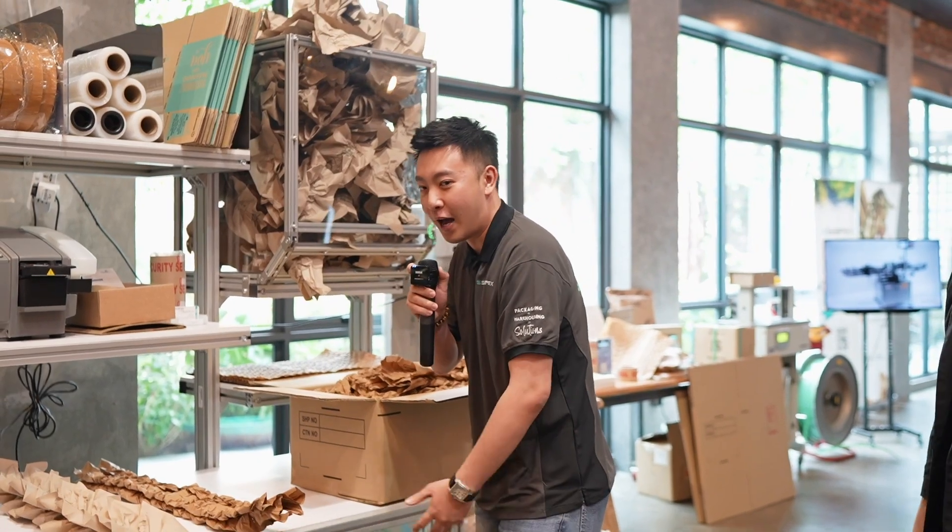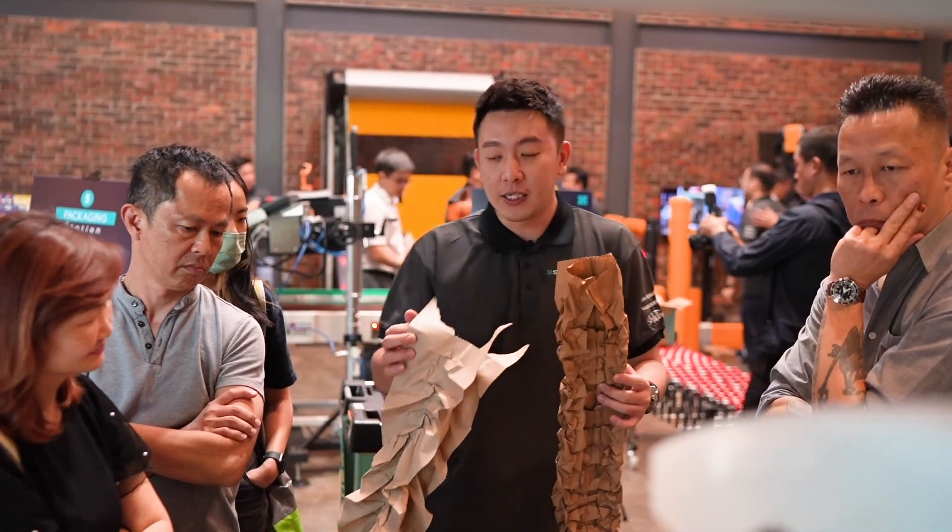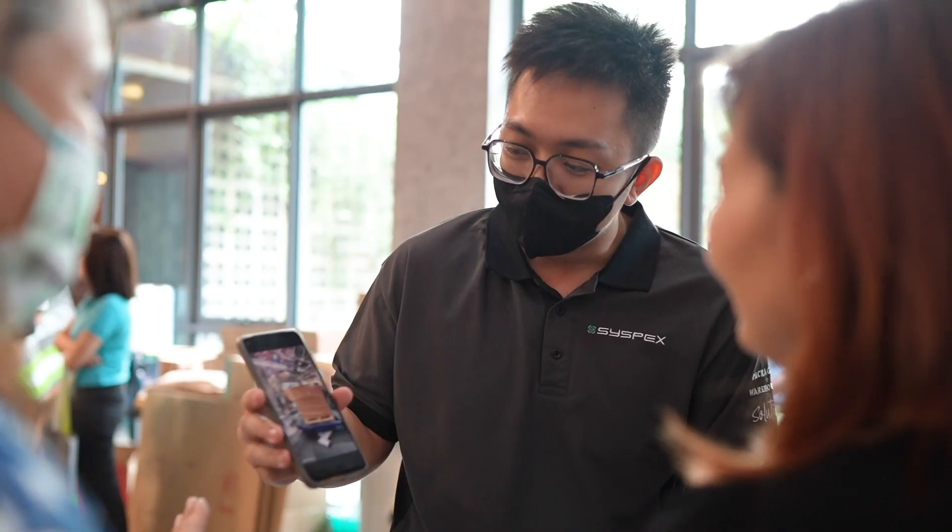I have a lot of paper products here. We are going to present the paper cushioning. Cushioning is typically talking about plastic, which is not so environmentally friendly. That's why we have our solution for paper.